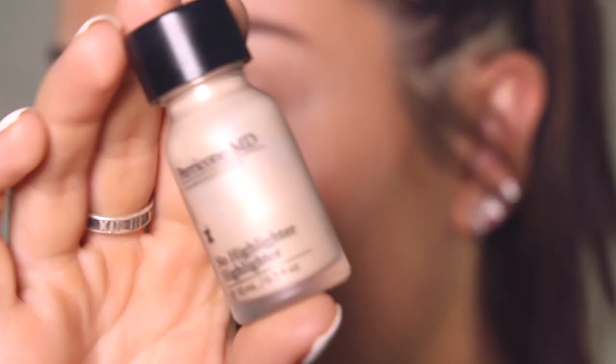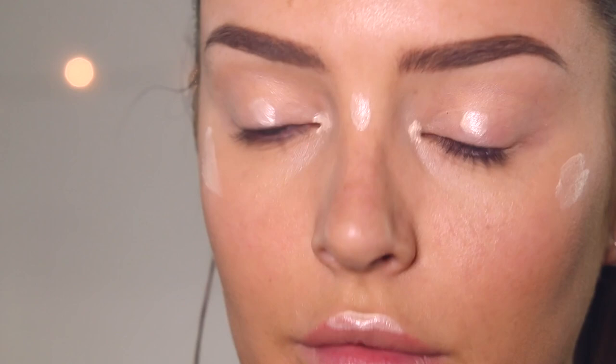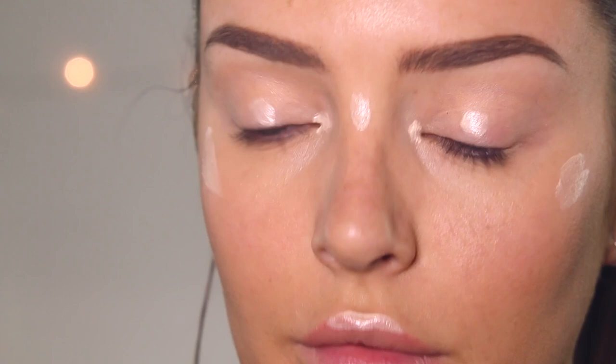Next is the highlighter. As you can see as I turn the bottle, it's really pretty — it's like a very true pearl color, it looks exactly like a pearl. This one's in a doe foot applicator. Just apply a bit here. This is pretty liquidy so I try to just put a very sheer amount on. They have a no eyeshadow eyeshadow as well, but I didn't see that in store when I went to buy this stuff. I'm just going to pat that in.